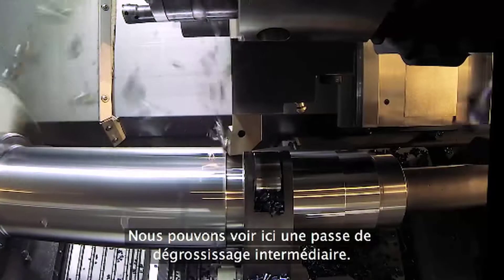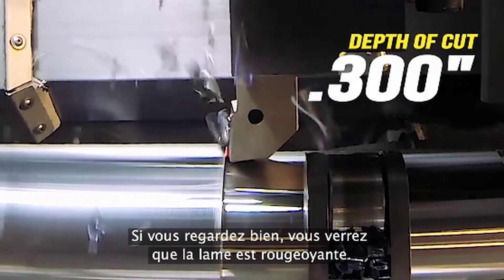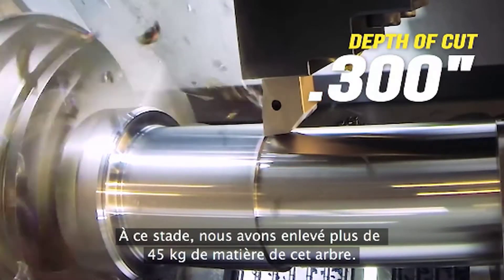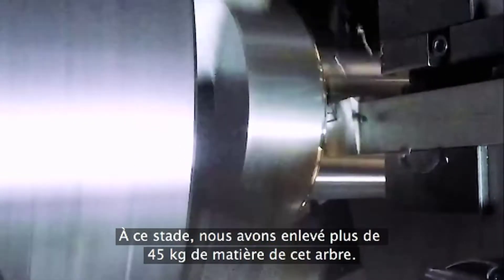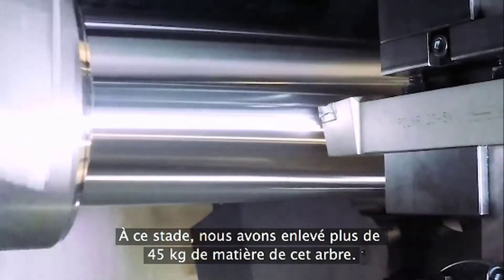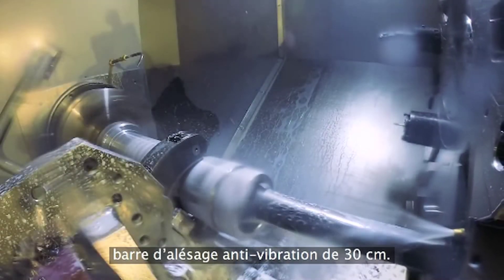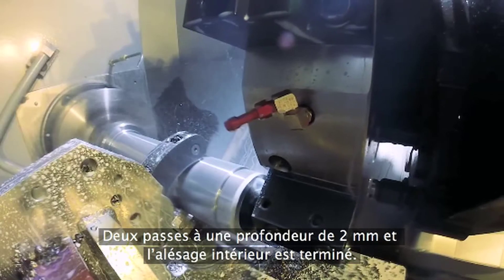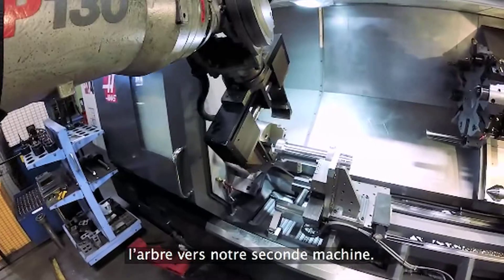Here we see the intermediate roughing pass. Look closely and you'll see the insert glowing red-hot — modern inserts have extraordinary capabilities. At this point we've removed more than a hundred pounds of material from this shaft. Now we've finished the ID bore to half depth with this 12-inch long damped boring bar. Two passes at an eighth-inch deep and then the ID is done. Lastly, a spot of end work and we're ready to move the shaft to our second machine.